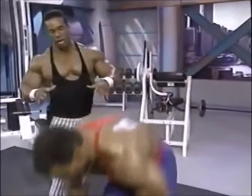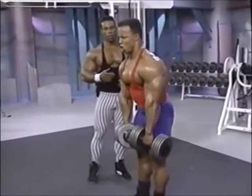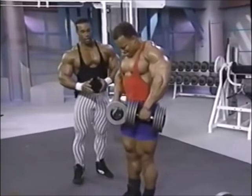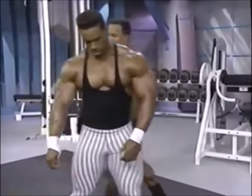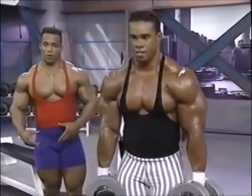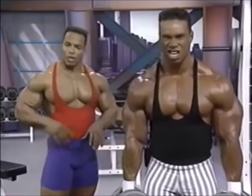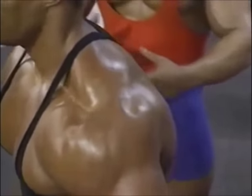My shoulders, I've found, have always been something easy to develop for me. But a lot of guys gotta work really hard to develop shoulders. All I can say is train them hard and train them heavy — the way Sean's doing right now. Kevin weighs in at about 250 pounds. I'm about 215 at my maximum poundage. So he should have the advantage when it comes to how much actual weight we use.